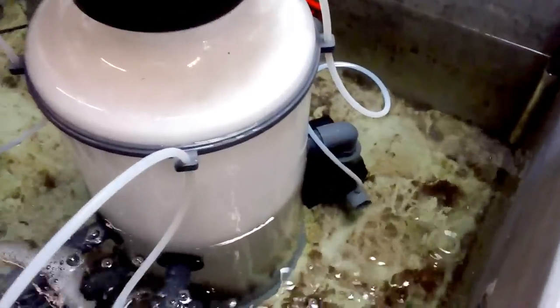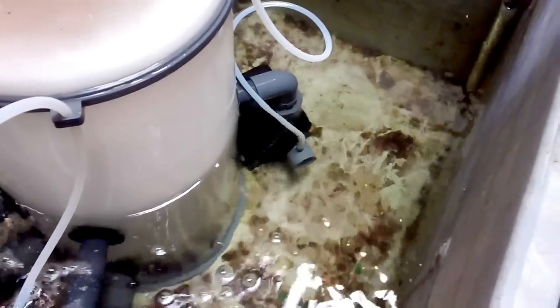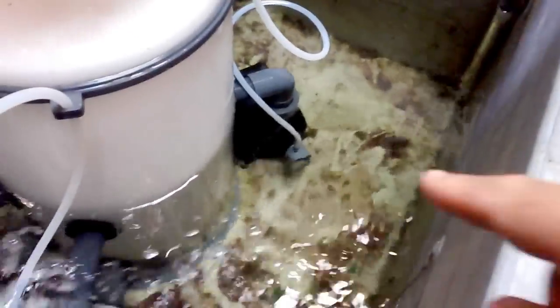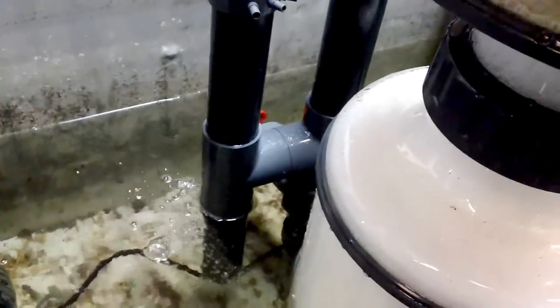It has one pump, which is that one there, which is what's called the flow-through pump. So it pulls water from the sump, from the venturi there, injects it into the body, and then it flows through and out the outlet assembly there.